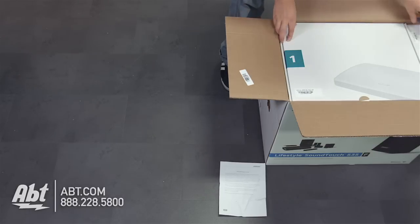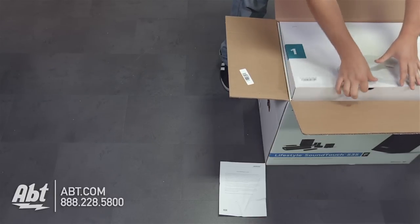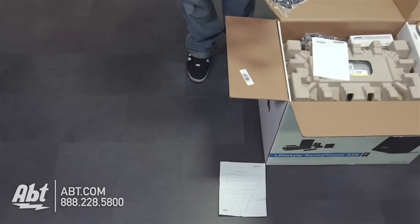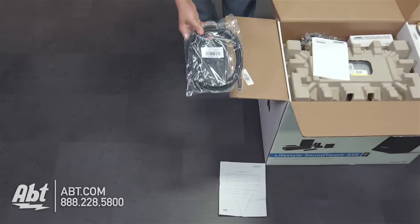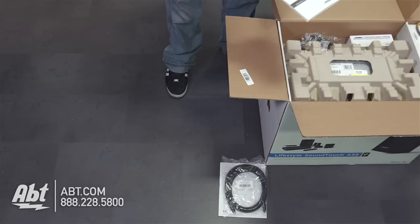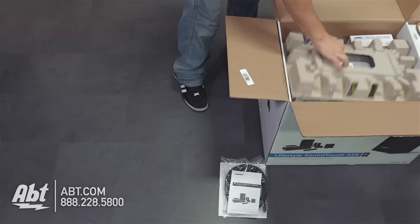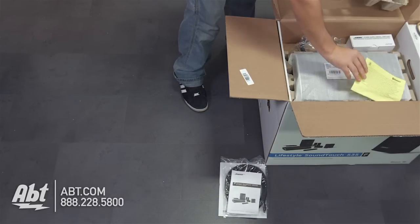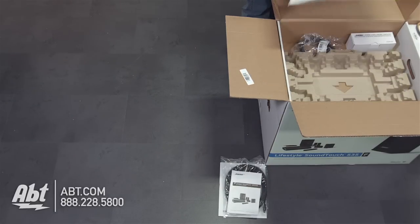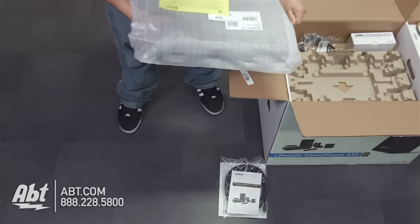Under that, we've got a big box here, and it looks to be probably their hideaway control unit. Right on top, we have the Acoustimass audio input — that's going to be used for your wireless subwoofer. Underneath that, we have a setup guide for the whole system — very important. And here's that hideaway control console. This is kind of your central unit for the whole system.